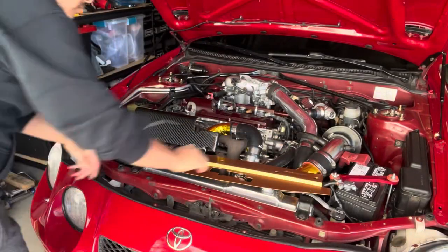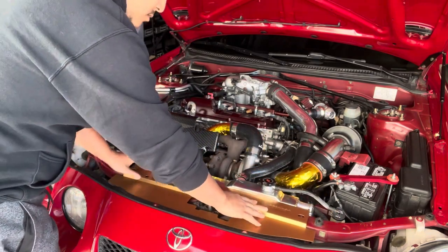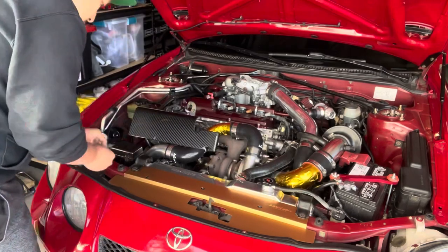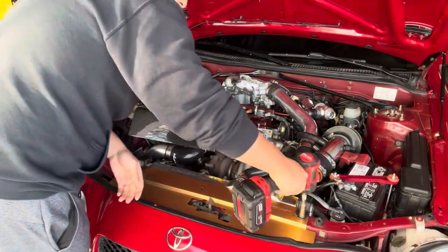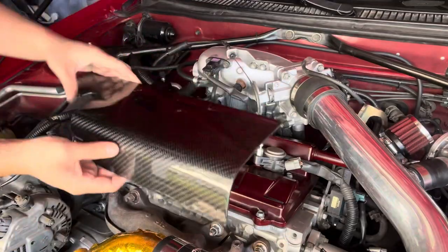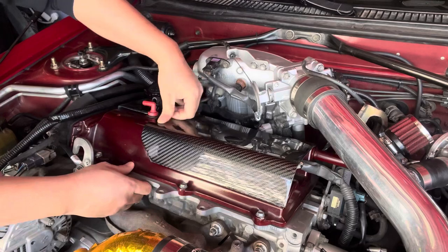After installing the cooling panel, it turned out the hood latch was hitting the panel when I tried to open it. So I ended up cutting a half inch off to make room so that when opening the hood latch it will not hit the panel. This carbon fiber piece is really easy to install and it really tidied up the engine bay — it makes the engine bay look great.